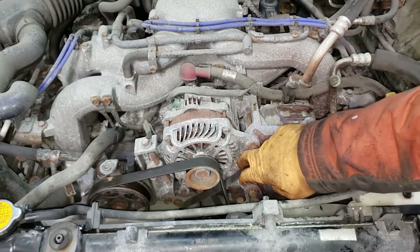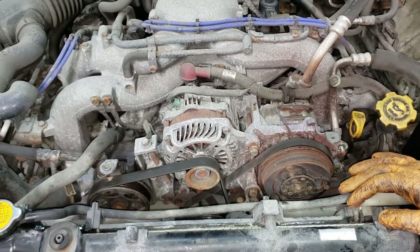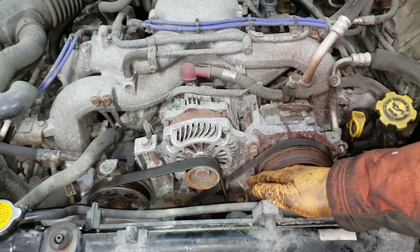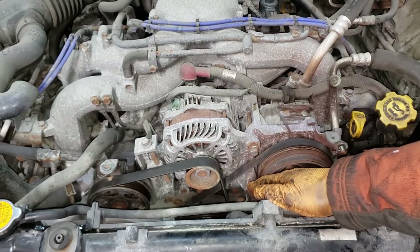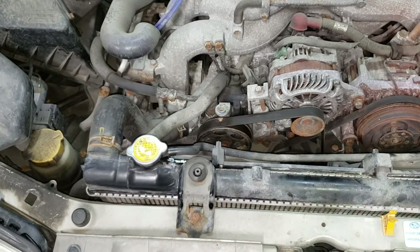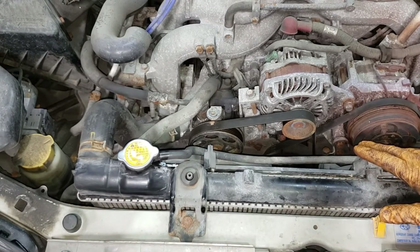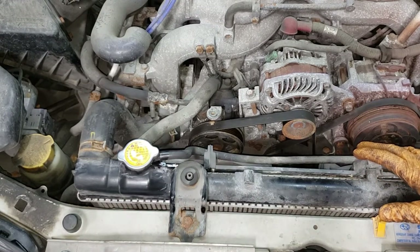Now hopefully you can see what's going on here. Obviously we can see that our belt is not in the proper position and is currently loose. The reason is the tensioner, which is hiding behind the radiator fan, is completely chewed up. It's quite hard to see at home because I can't get my camera in there, and I'm not going to pull off my radiator fan because that's just extra work.